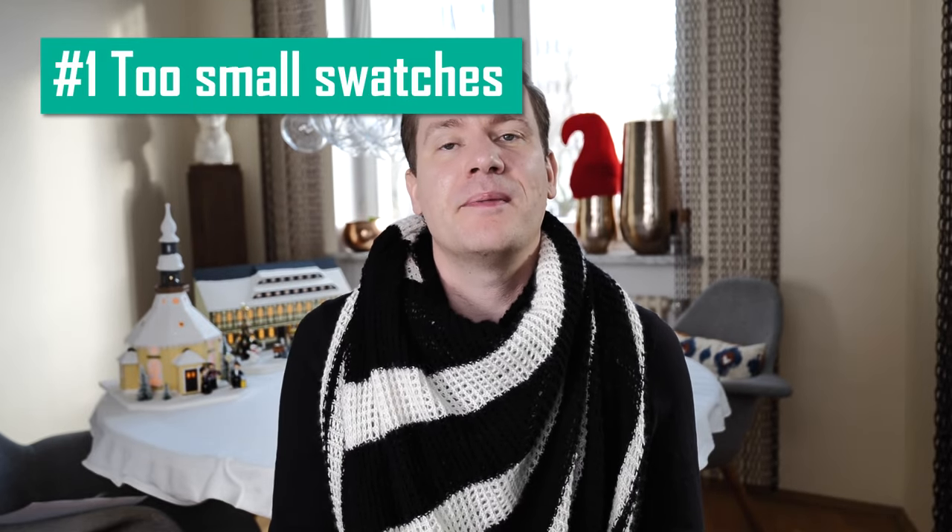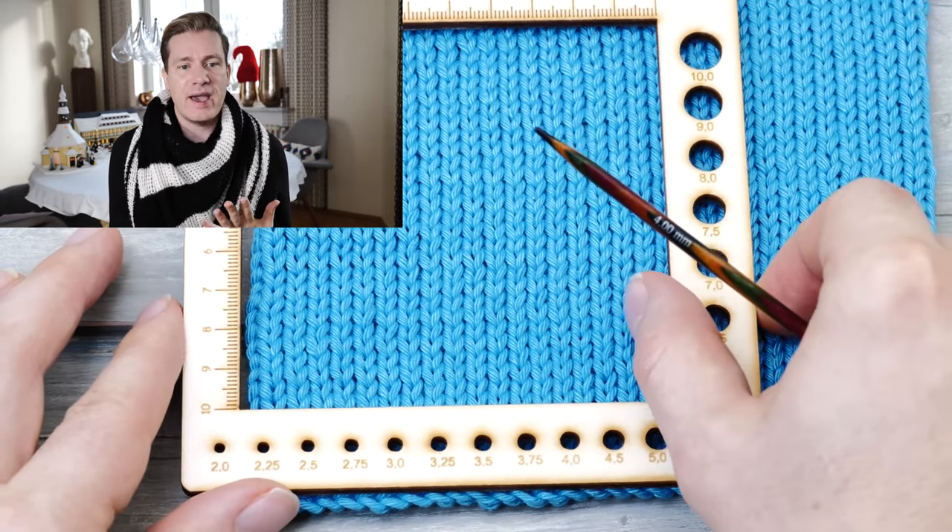Issue number one: knitting gauge swatches that are too small. In my video on knitting knit edges, I show you why knitting behaves a little bit differently on the edges. Anyone who has ever knitted a lace shawl might have experienced how their edges ended up being too tight when you try to block things. So when you knit a swatch that is too small, meaning you come too close to the edges when you measure, your readings will be off because the fabric is a bit distorted and not as stretchy there.